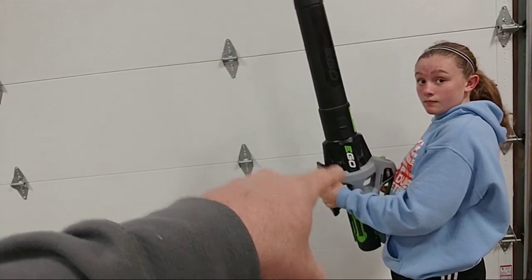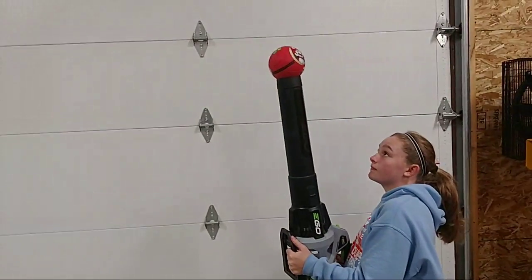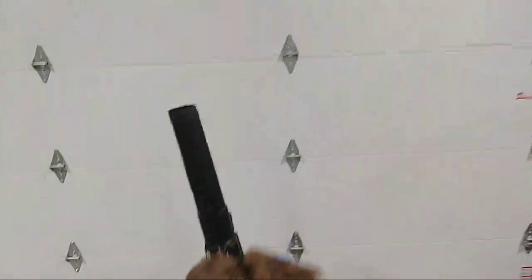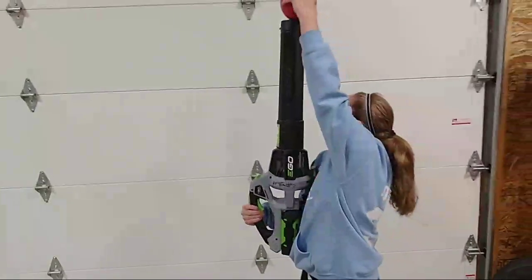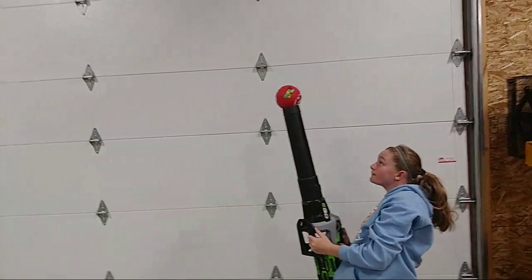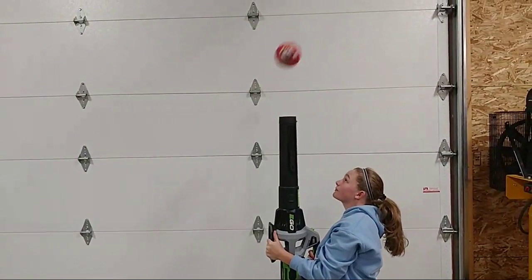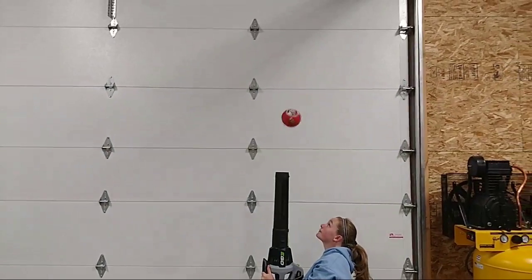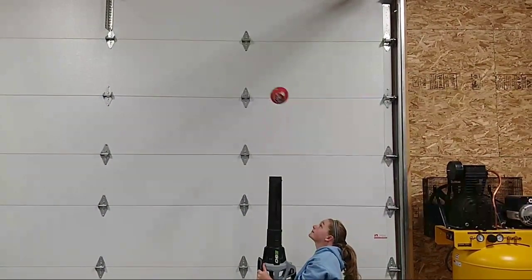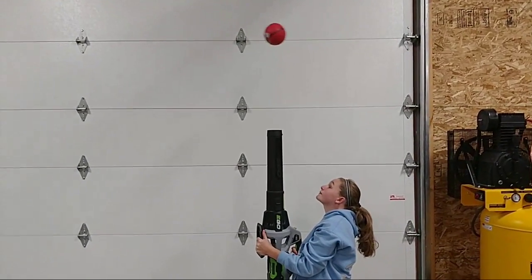This is the EGO 530. Remember, you've got to touch the turbo button on this one first, then pull the trigger — push the turbo button first and then pull the trigger. Okay, let's try to keep this again.